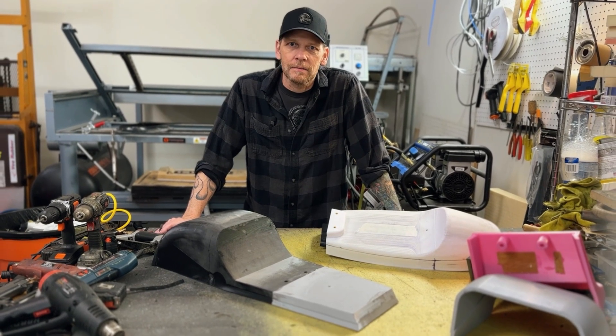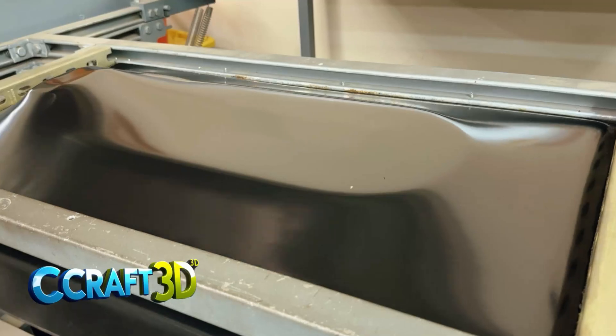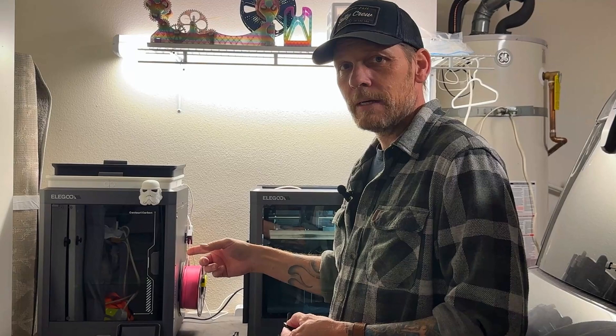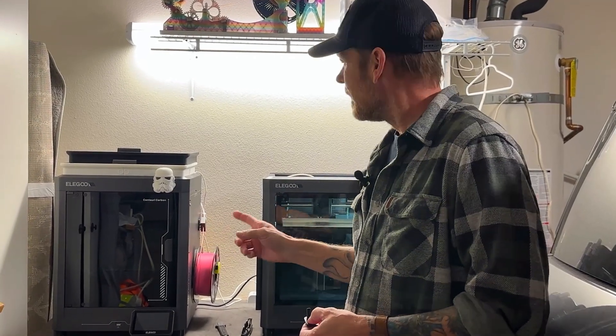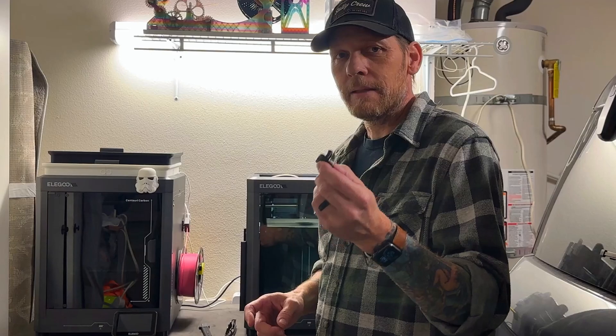Hey, I'm Chris. Welcome to the channel. I got a couple of these new Elegoo Centauri carbons and I've had them for less than a week, but I already made a cool part and this is a must have.